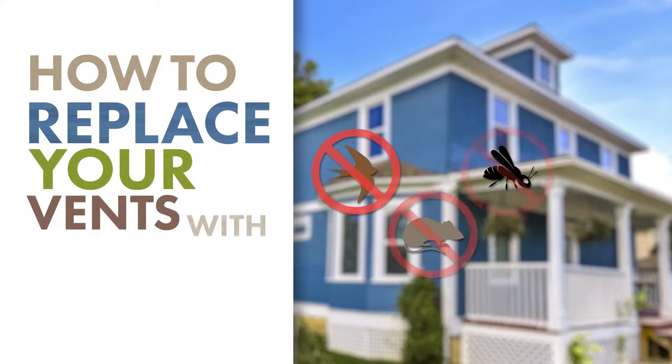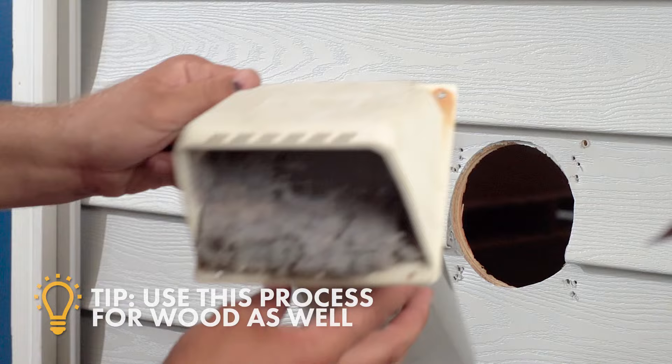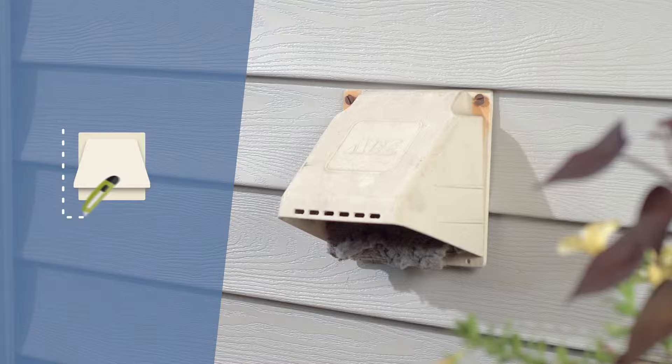How to replace your old vents with the No-Pest Vent on vinyl and wood sidings. Use a screwdriver or drill to remove the screws from the old faceplate or hood. If the hood is still connected after removing the screws, use a utility knife to cut through any sealant or caulking from the previous install.